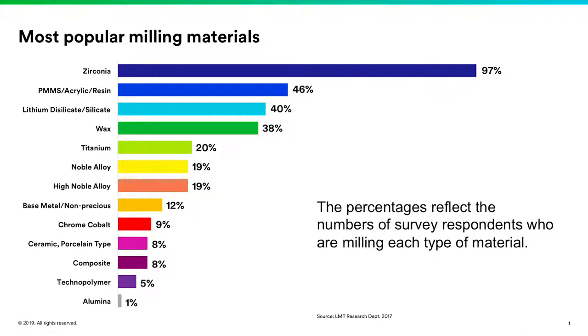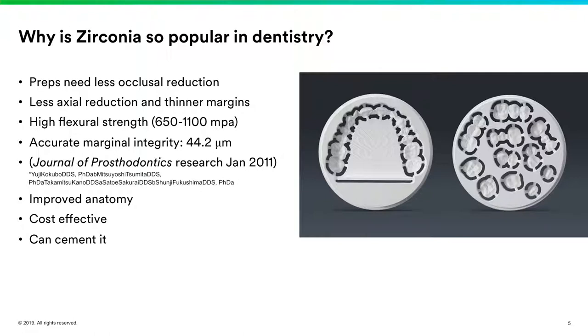Let's talk about why zirconia is so popular. Your preps need less occlusal reduction, which is a big thing for dentists. If you ask your laboratory, one of the biggest issues they have with cases coming in is under-reduction — about 70% of doctors that submit cases under-reduce their preps for the materials being asked for. Zirconia lets us overcome that by being a very high-strength material where we don't have to be so aggressive when we reduce.